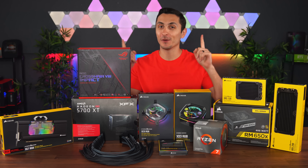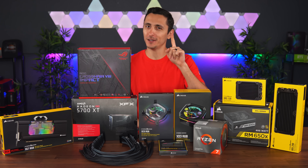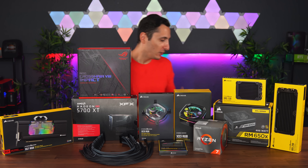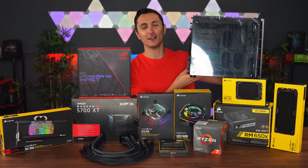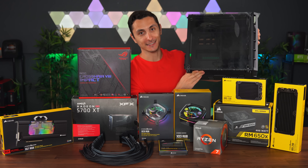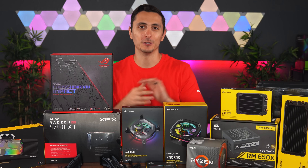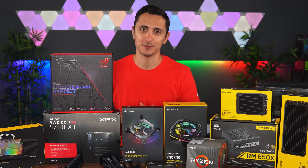What's up guys, it's Evan TechSource and today we're going to be building an awesome custom water-cooled PC. But not just any ordinary water-cooled PC — we're going to be building inside the Corsair Crystal 280X Micro ATX case. I'm pretty excited for this particular build because it's going to be very challenging for me, and you guys know I love a good challenge when it comes to building PCs.